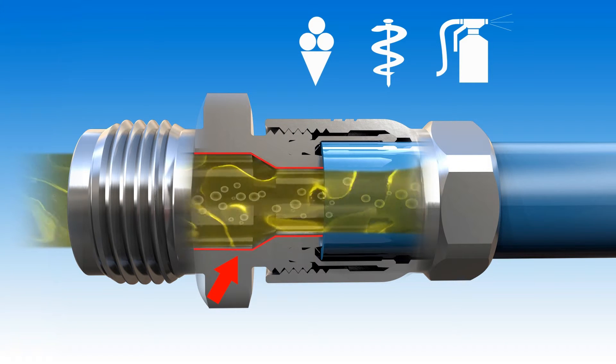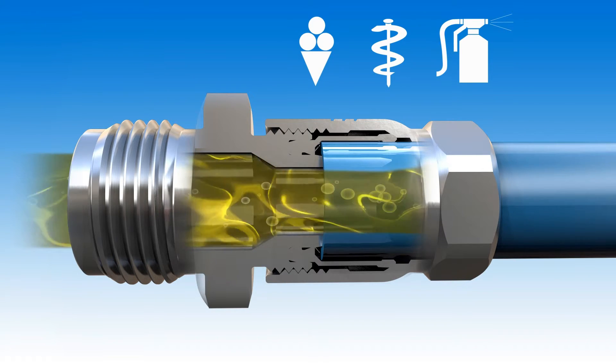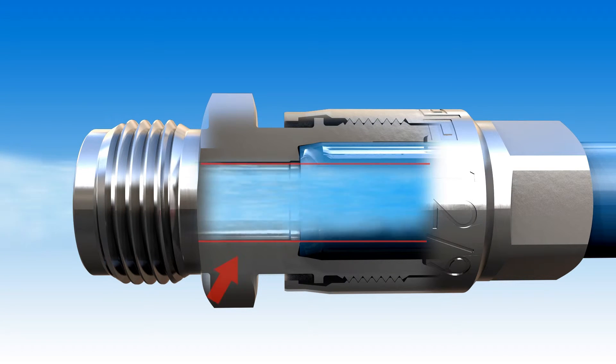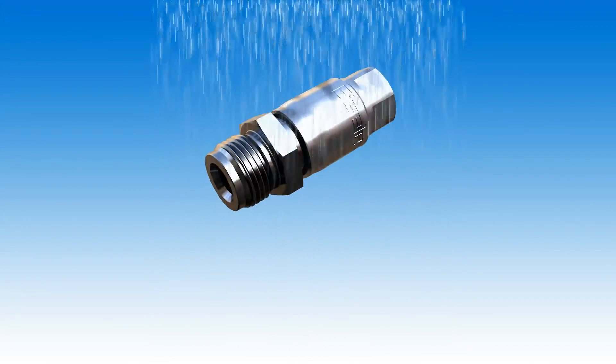Special applications such as the production of foods, pharmaceutical products, or painting applications demand seamless connections or even dead zone free connections. The result is an especially secure seal to which no product residue can adhere. The connections can be cleaned inside and outside without leaving any residue.